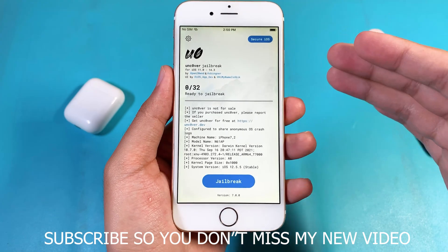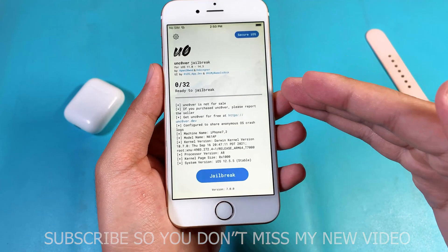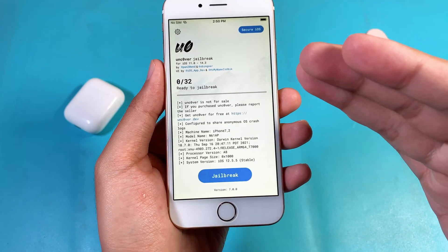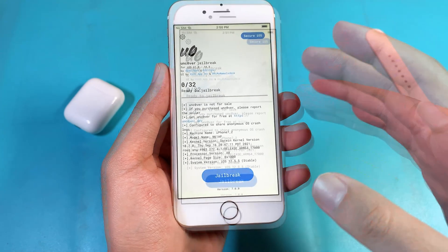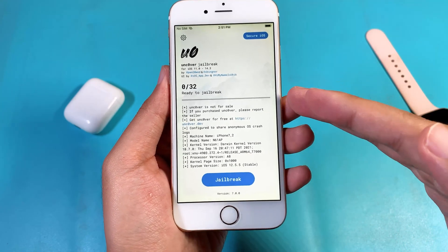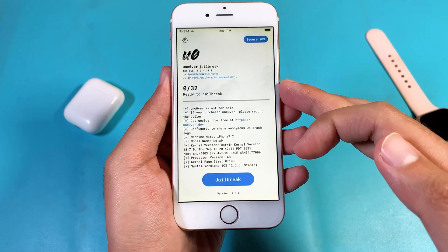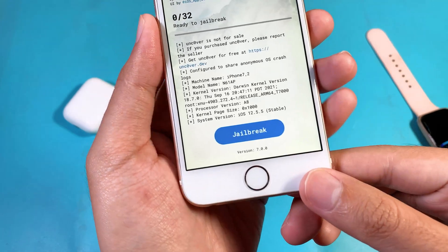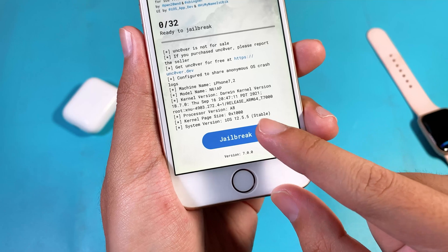So the new unc0ver has just been released, and it was mentioned that it supports new devices including the iPhone XR, XS, or the iPhone 12, 12 Pro and so on. But what was not mentioned — it also supports devices like the iPhone 6, iPhone 5S, or the iPhone 6 Plus on iOS 12.5.5. And you can see when I go into the new unc0ver, it's stable.